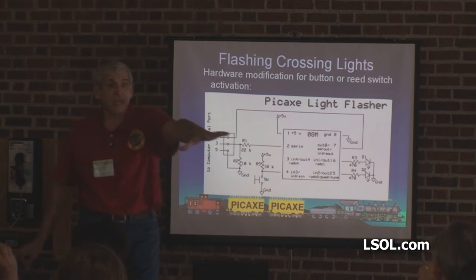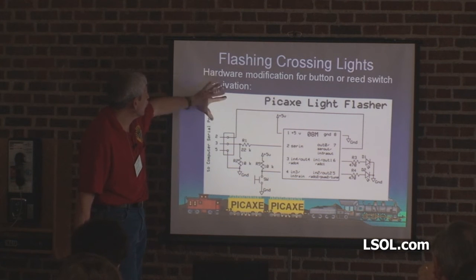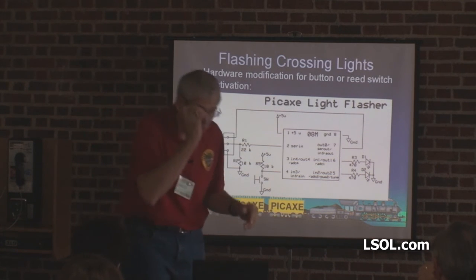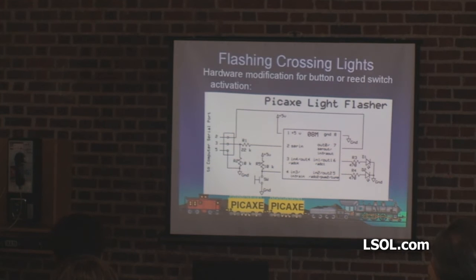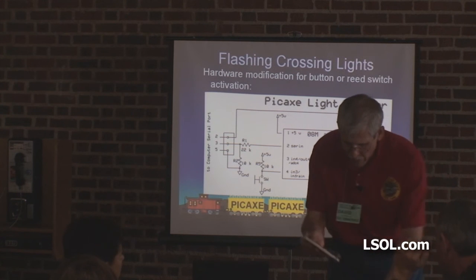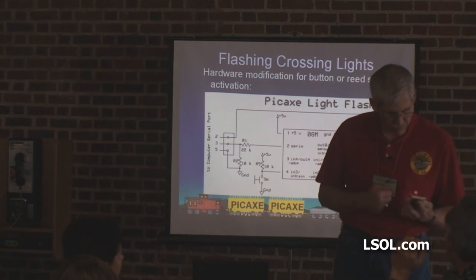We have not done a hardware modification yet. Now we're going to add a hardware modification — a button or reed switch — so that it doesn't start until you hit a button. Hit the button, then it's going to start. I'm usually more organized but I needed 20 minutes before we started and I don't know where all my stuff is. I think this one will work.